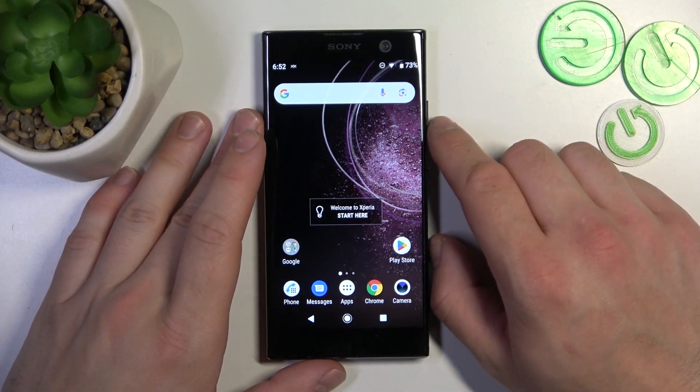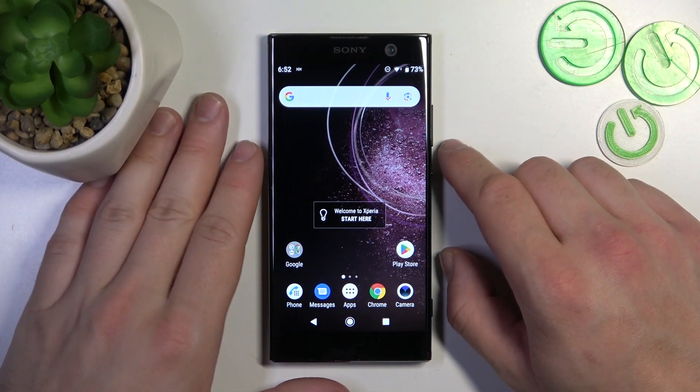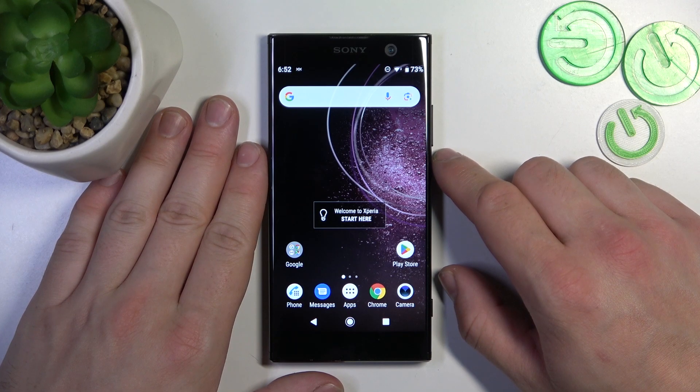Hello, in front of me I've got Sony Xperia XA2. In this video I'll show you all unlock methods.